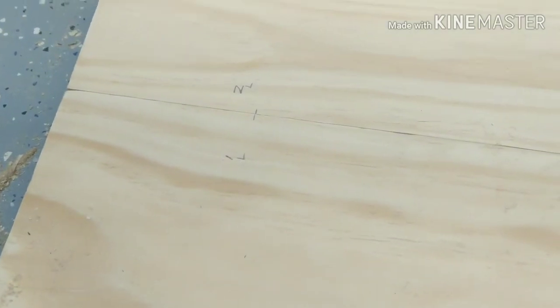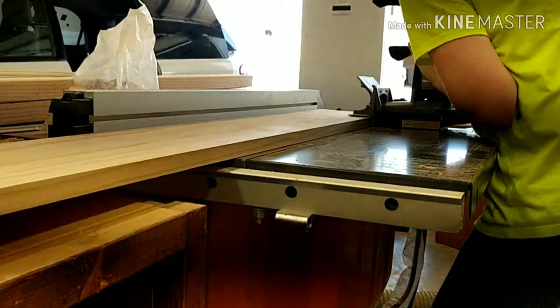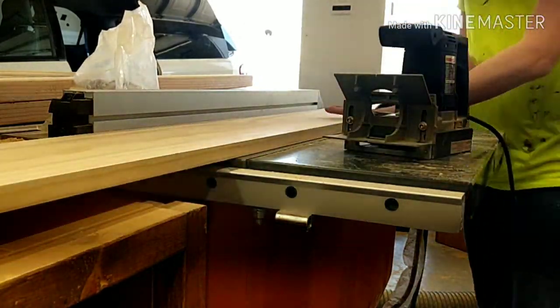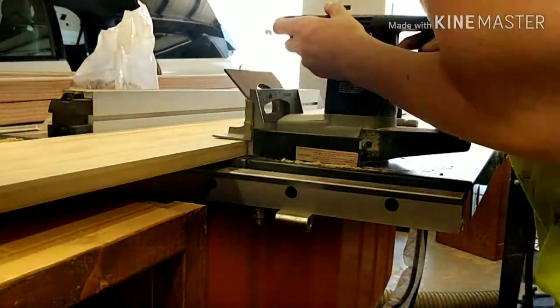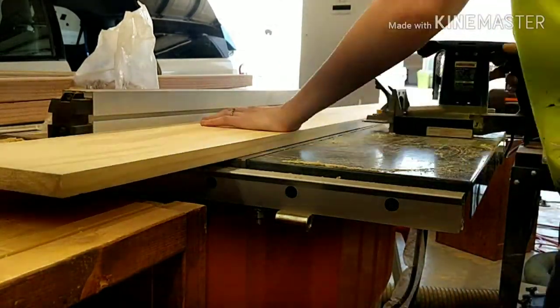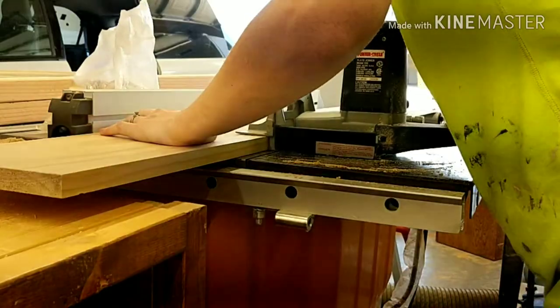Here I am using the biscuit joiner, following the lines that I had marked on my board. I really love this tool — it's a really simple, quick, easy way to join boards together and have a nice alignment.